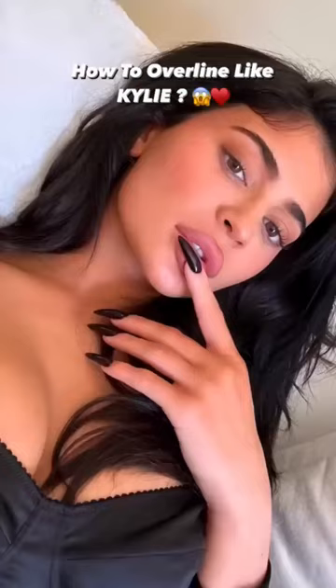Okay, you have understood how to overline your lips the Kylie way. You should have a lip liner, and then you have to make a circle. After making a circle, you have to join the lines, and it will look something like that.